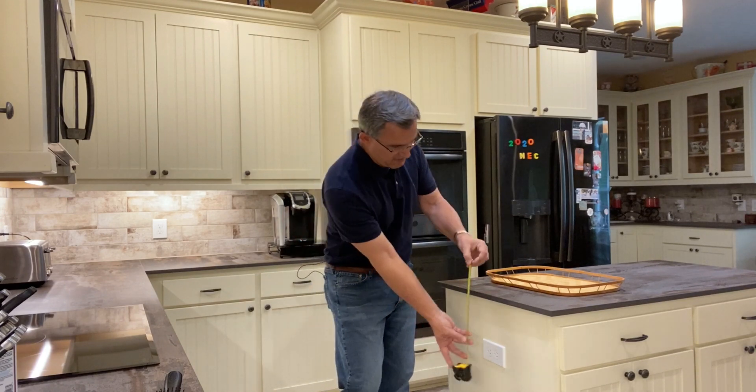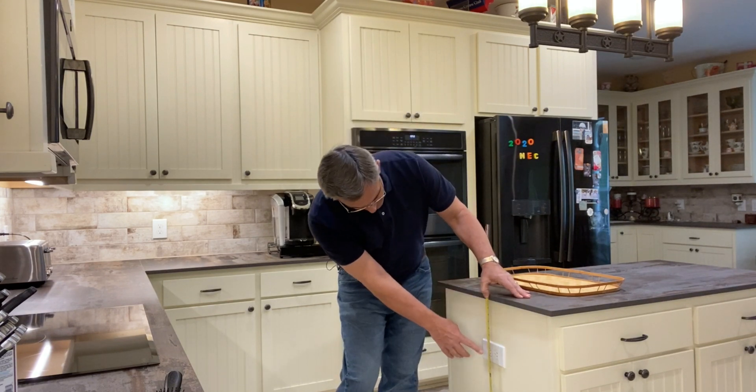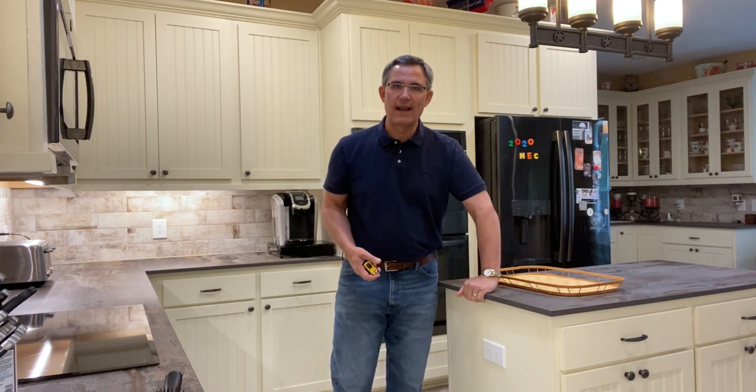The code says — let's take out our measuring tape — it cannot be more than 12 inches down from the countertop surface. So if I'm measuring down, this outlet here is about nine inches to the center of that outlet, so that meets the code. You can go up to 12 inches down.